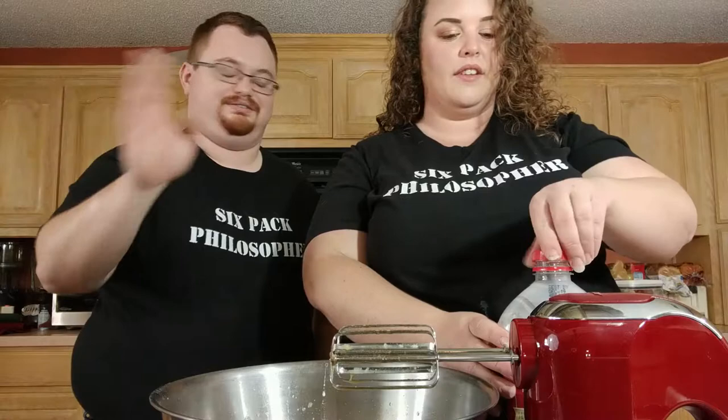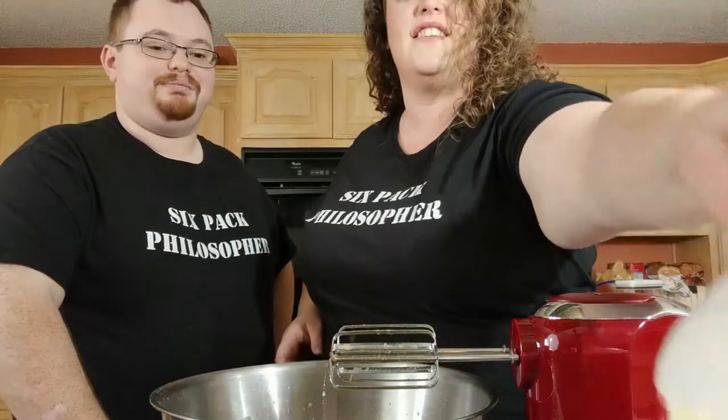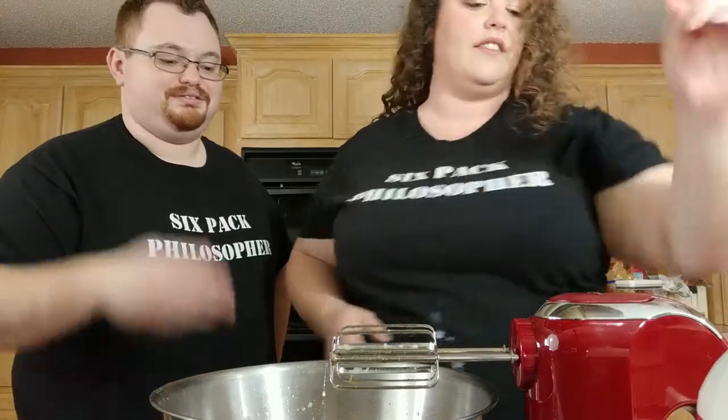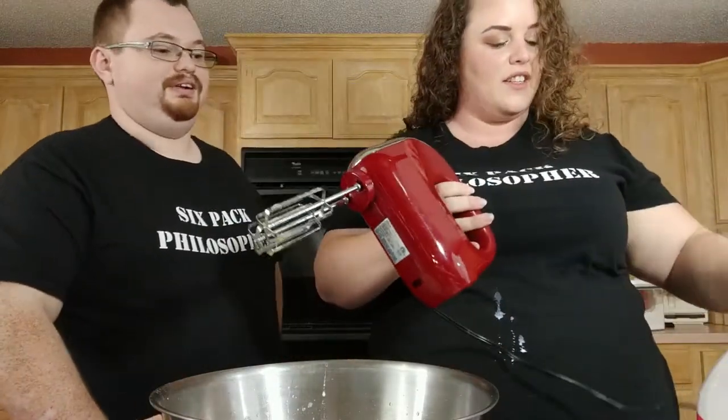Is that freshly grated nutmeg stuff? Don't even worry about it — it's just for pretty. Don't sit there and grate nutmeg. It's nutmeg, it's fine. One day we'll grate nutmeg.